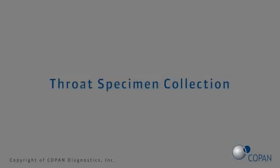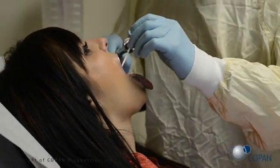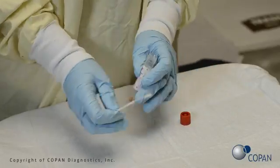Gently remove the swab and perform the test according to the manufacturer's instructions. Next, to collect the throat specimen, instruct the patient to tilt their head back. Rub the swab up and down against the back of the throat, avoiding the tongue and cheeks. Gently remove the swab and perform the test according to the manufacturer's instructions.